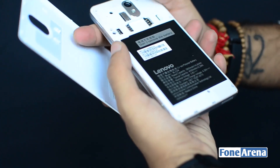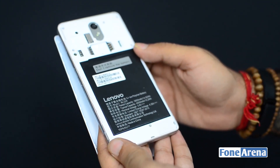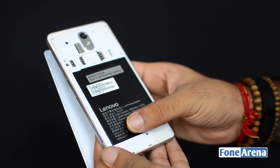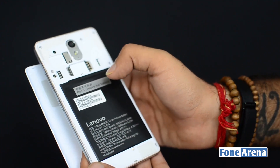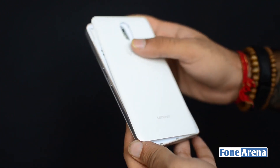Let's pop open the back of the phone. You can see that it's got a huge battery rated at 4000 mAh, which is absolutely massive compared to the phones you're getting in the market these days. It's got a micro SD card slot for expansion and two SIM card slots as well — dual 4G, dual standby support.